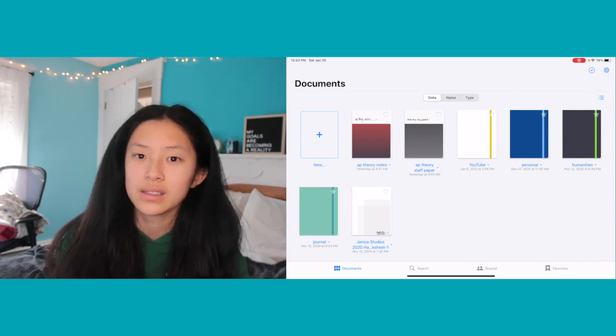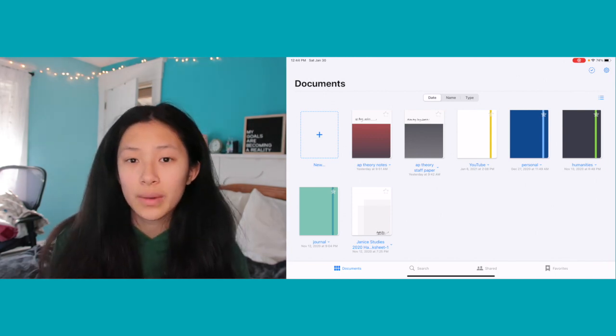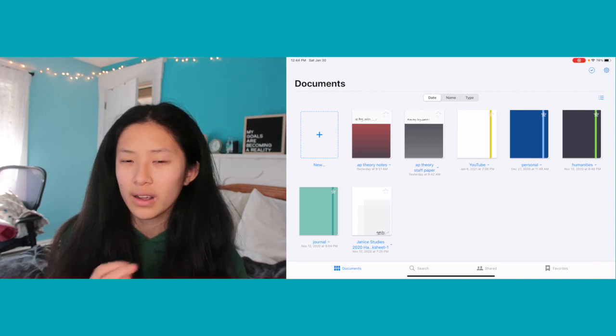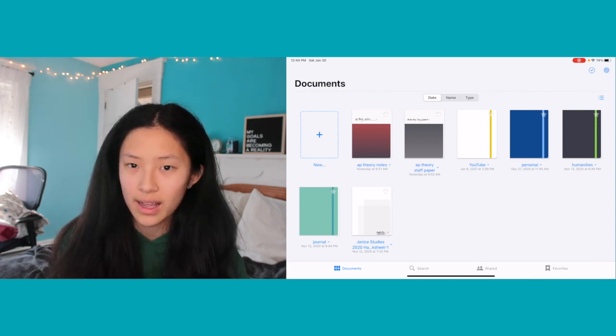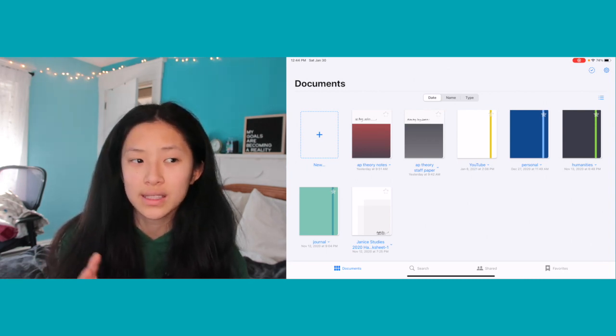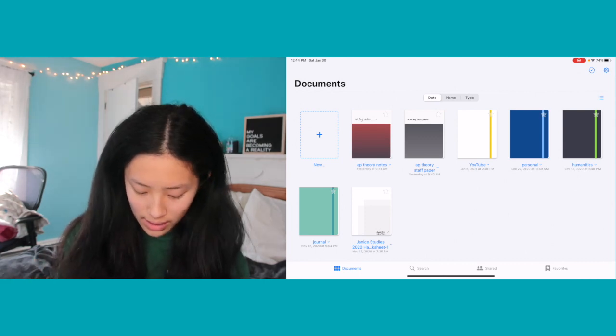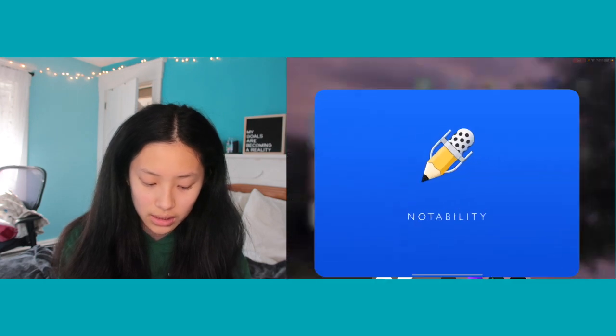The only reason I use GoodNotes over Notability for that class is because it has staff paper as a paper option. I also have GoodNotes on my computer — it's free on your computer, it syncs over iCloud, so I can write my notes and then look at them later while doing homework on my computer. That's very nice.